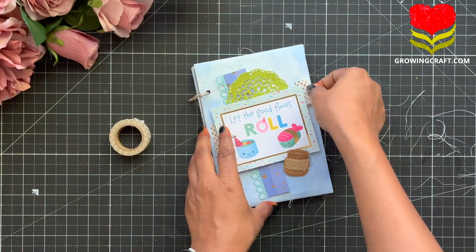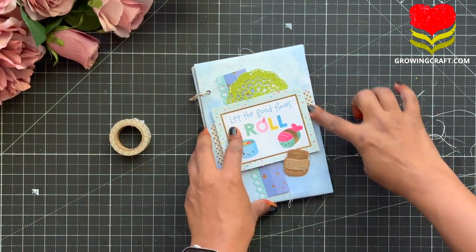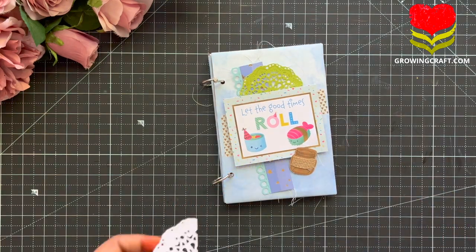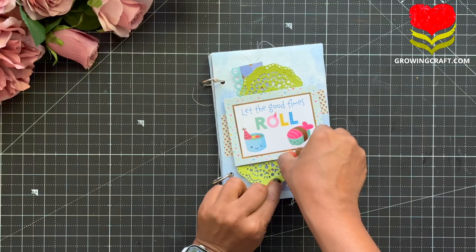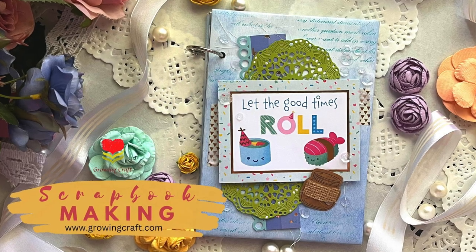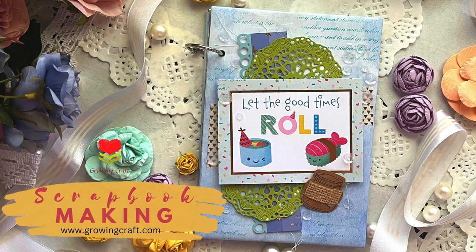With this, our tutorial is done. I really hope you guys enjoyed this quick scrapbook making. Do let me know your feedback in the comment section. Do check out our website goingcraft.com — enjoy shopping, enjoy crafting, and create so much of handmade gifts. Thank you, take care, and bye-bye.